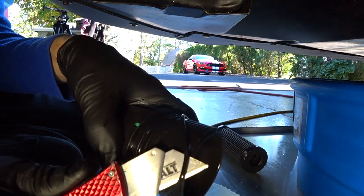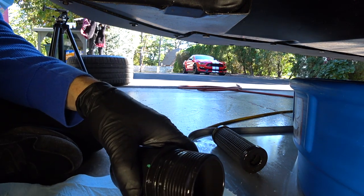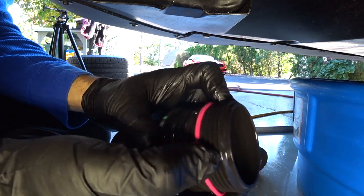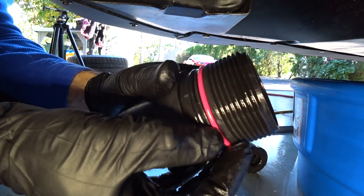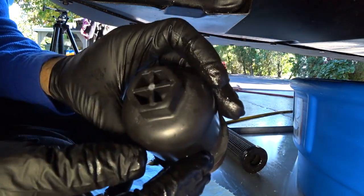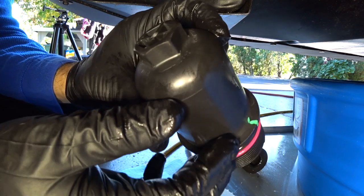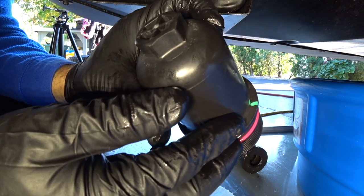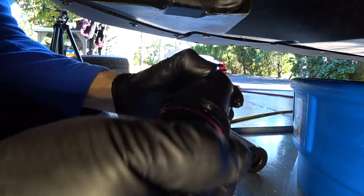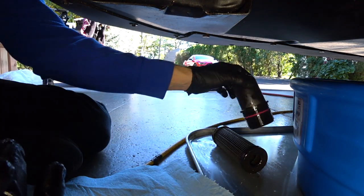We're going to pull the old O-ring off — you can use a box cutter. The O-rings that come in the kit are red; I'm not sure if there's a specific reason for that. It's pretty straightforward to install the new one — it goes into its little seat and that's the new O-ring installed. The torque spec is 24 plus or minus Newton meters.